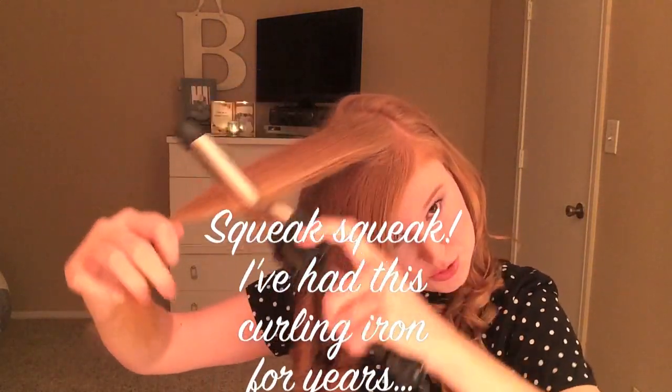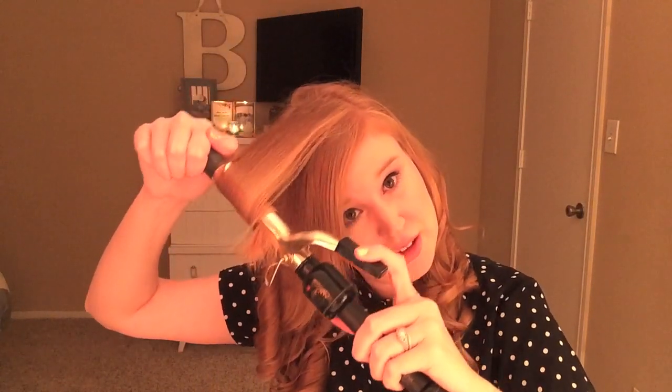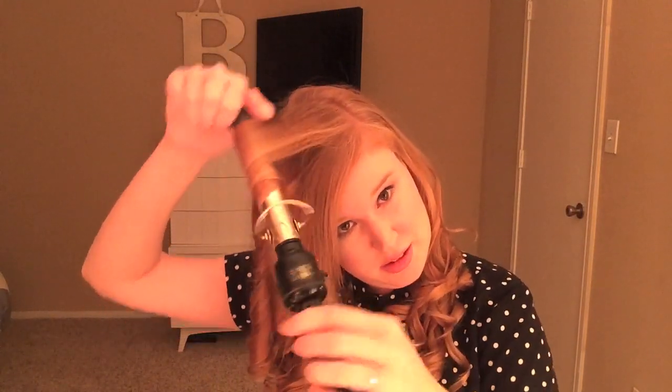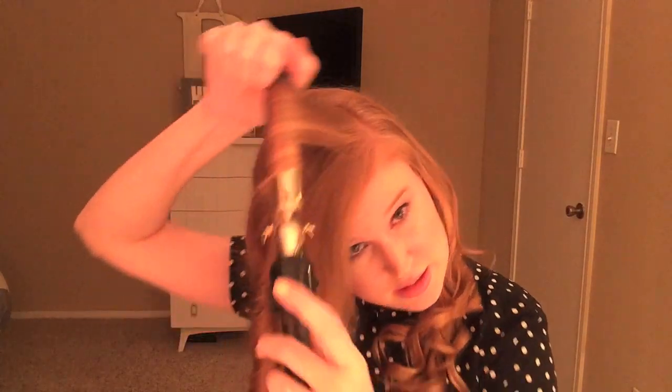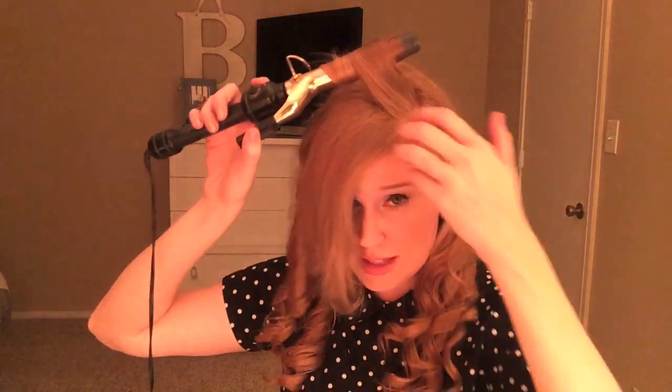Once again, drag it down about halfway, turn it around and then it spreads it for you. You can see I have different colors in my hair — this is my natural hair color. I am a redhead of sorts. In the summertime I have a lot of blonde, but now it's getting later in the year, it's getting darker again.